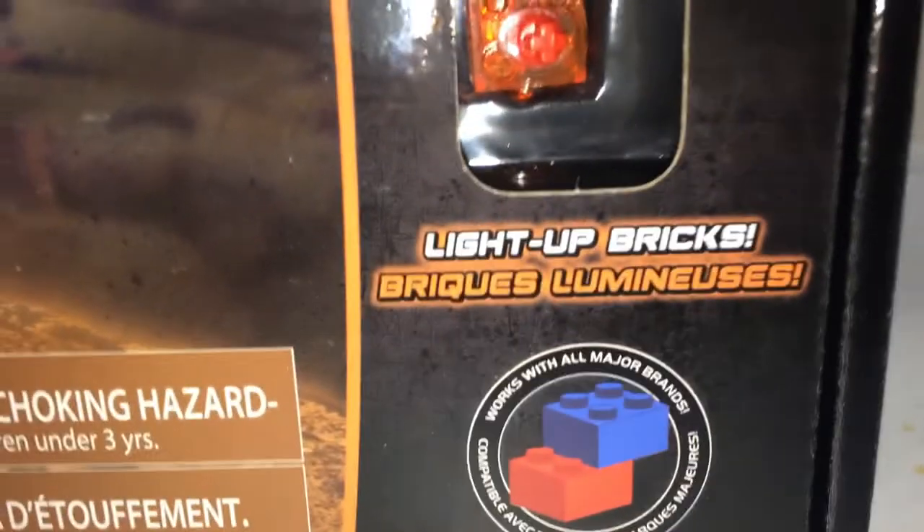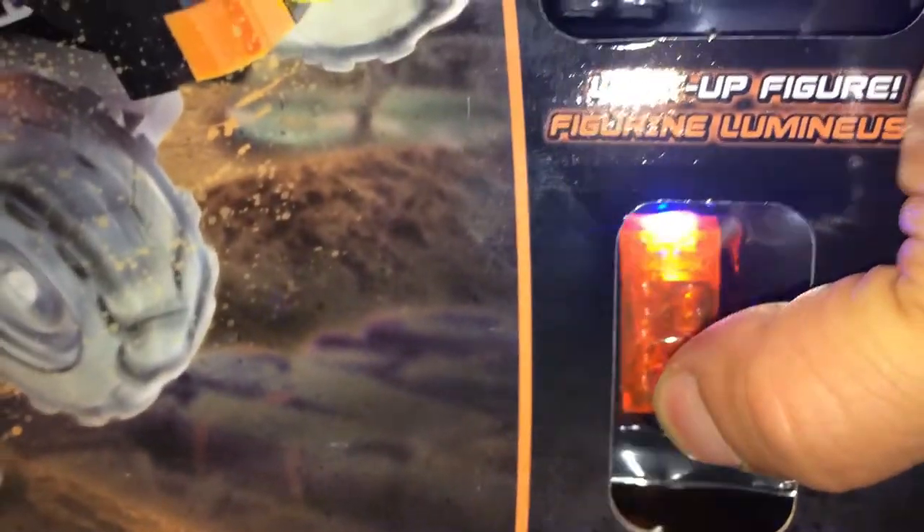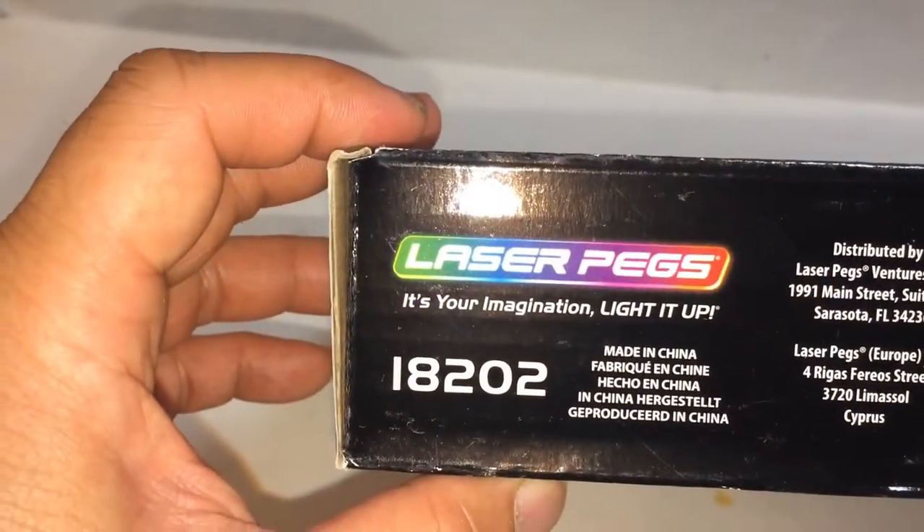So there are 2 minifigures. It works with all major brands, and here's your light-up minifigure and light-up Rick. Set number 18202, and it contains parts by Oxford.